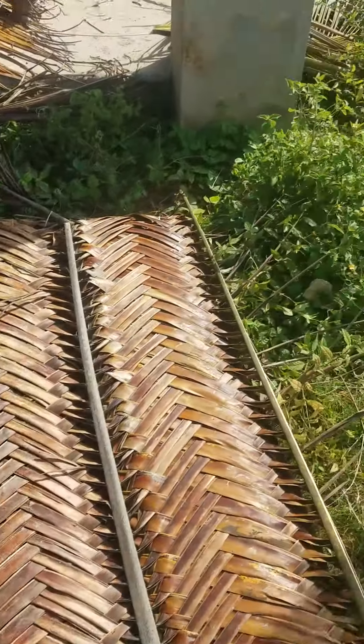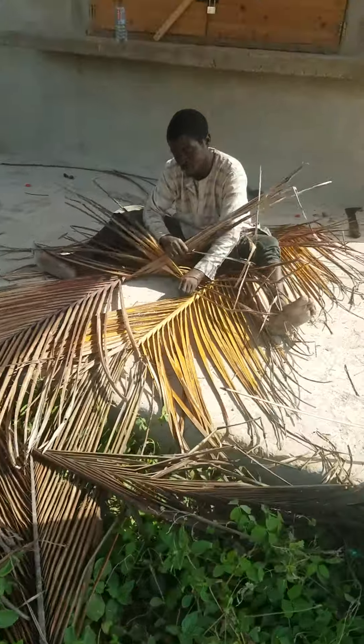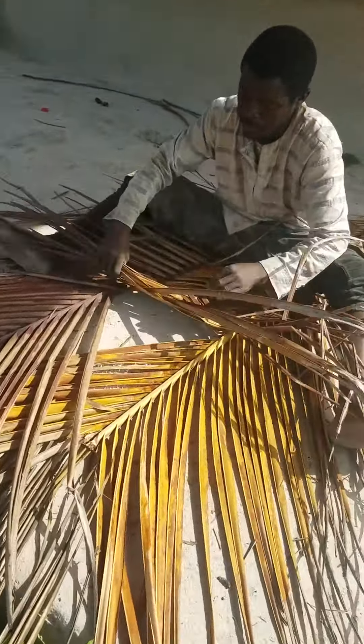Hello, this is Faliba. Let me show you something. You see how he's doing it — let me show you how he's doing it.